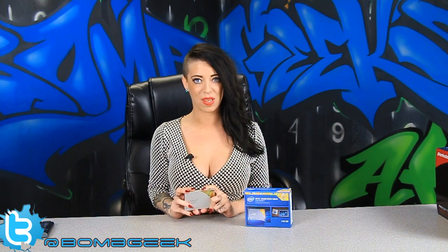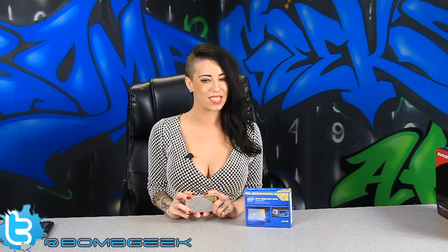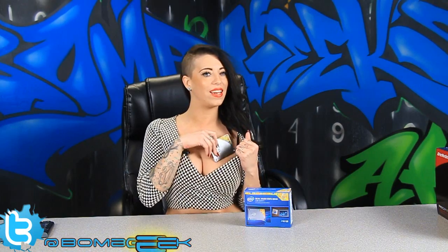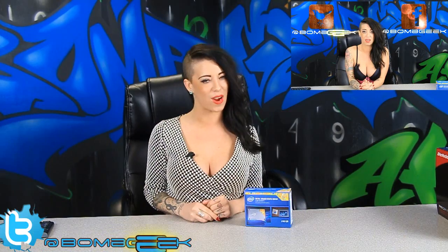Thanks for tuning in to Bomb Geek. Be sure to hit like and subscribe for more videos. We'll always keep you up to date with all the latest and greatest. Also, be sure to check out our next giveaway for when we reach 5,000 subscribers. We're giving away an EVGA 760 to one lucky subscriber, so be sure to check out this video right here.